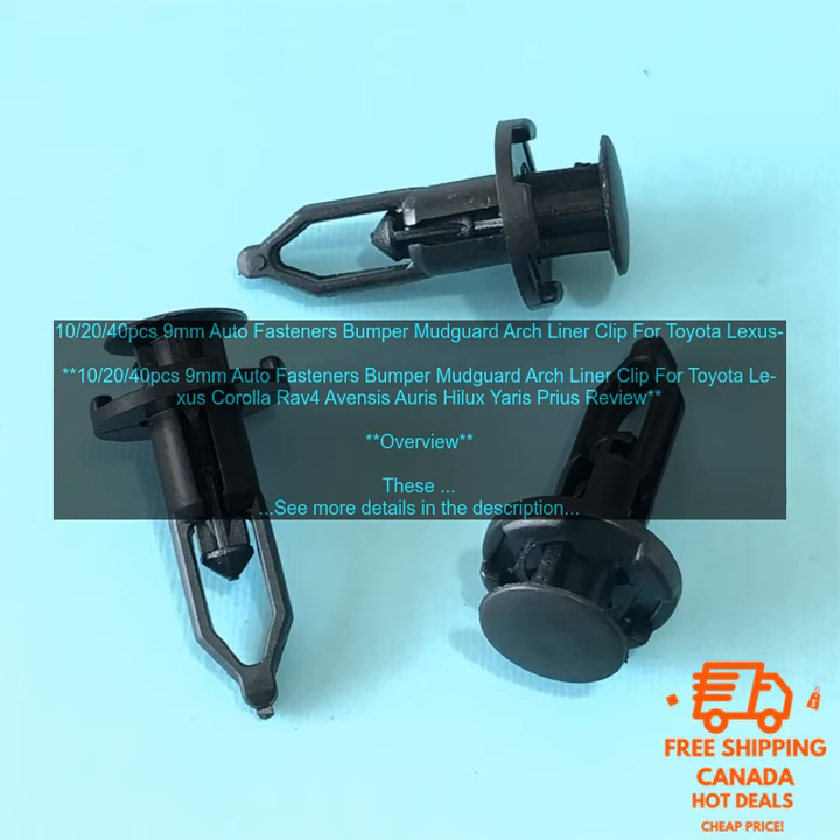Pricing. These clips are available in packs of 10, 20, and 40. The prices start at around $5 for a pack of 10. Where to buy: these clips are available for purchase online and at auto parts stores.